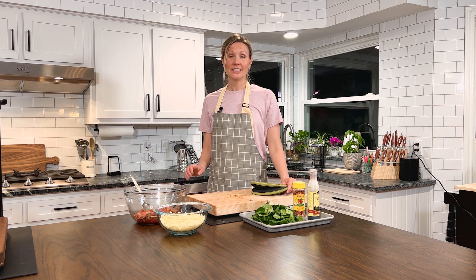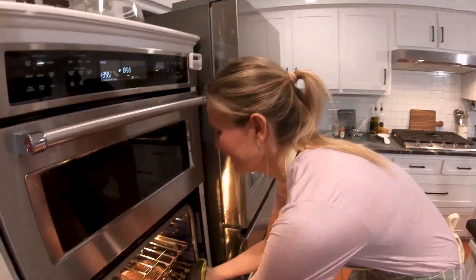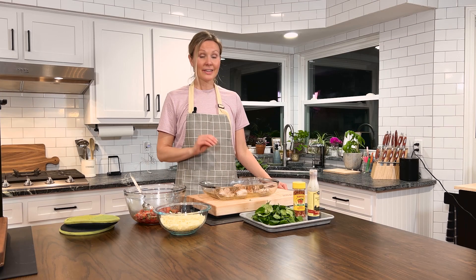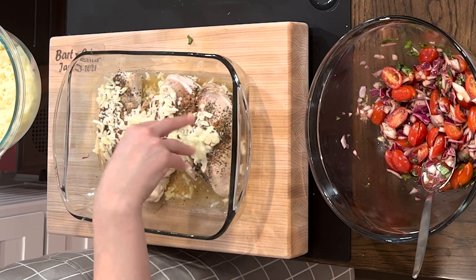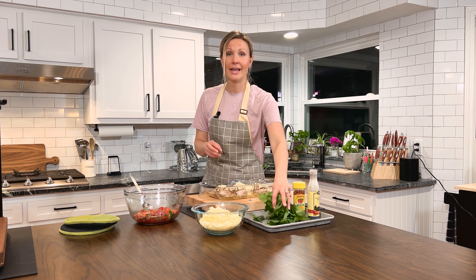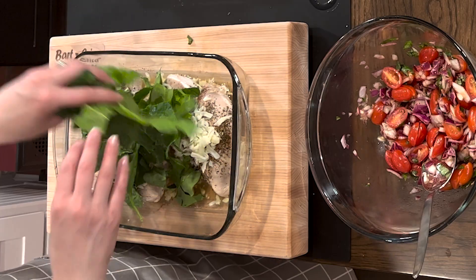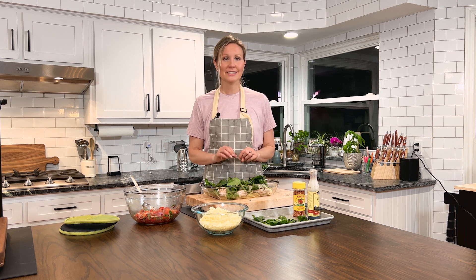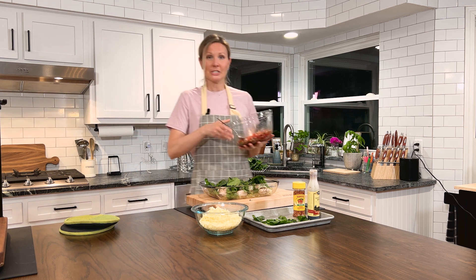The chicken is about done, so we'll pop it out of the oven. Our chicken looks perfect! We'll add mozzarella cheese to the top. Then my special little hack — we're gonna go ahead and put fresh cut spinach right on top. This saves you from having to add a side dish; you just add it to your main dish. Plus, it's spinach, so it's packed with vital nutrients, especially magnesium, which is something that most of us are deficient in. Then just pop your tomato mixture on top.